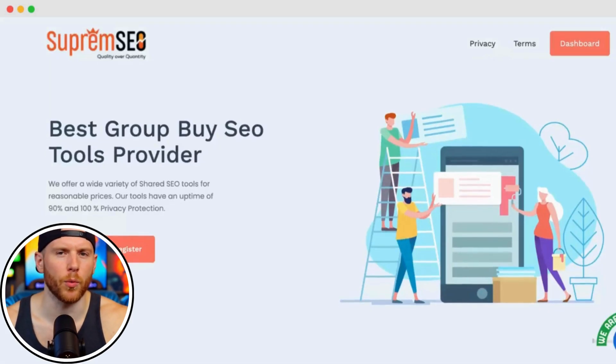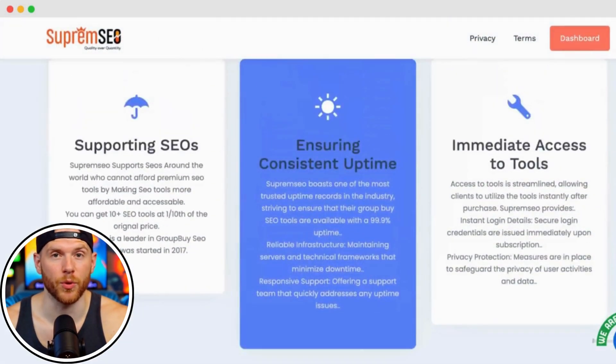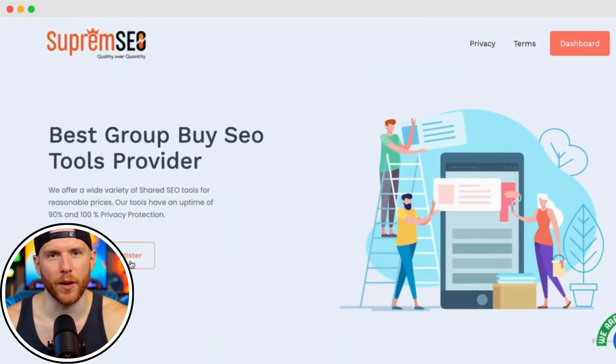Hey everyone, want to use SEMrush but don't want to spend hundreds of dollars every month? I've got the perfect solution: SupremeSEO.com, one of the most reliable and affordable group buy SEO platforms out there.